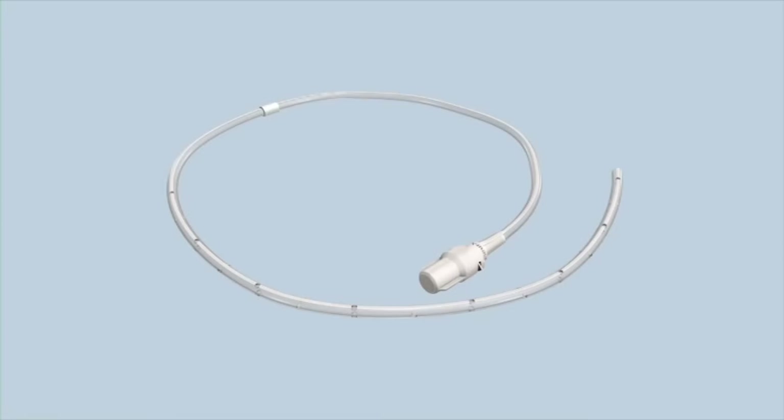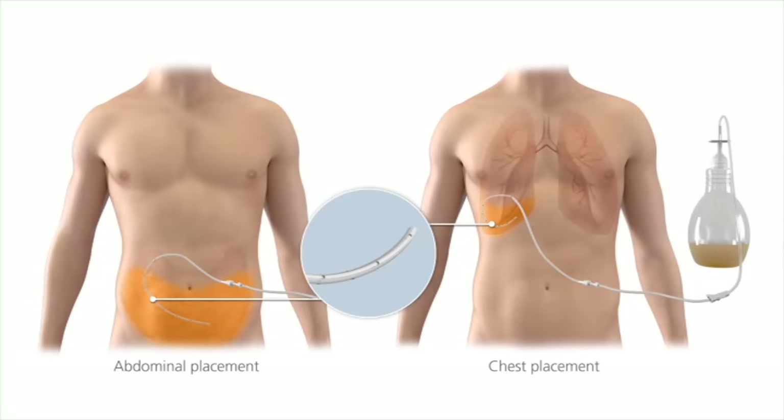This is the Plurex catheter. Part of the catheter stays inside your body, either in your chest or in your abdomen. There are holes in this portion of the catheter that allow fluid to enter. The white cuff in the middle is part of the internal portion of the catheter and should not be visible outside your body. The end of the catheter stays outside your body so you can drain fluid. A valve on the end of the catheter helps keep fluid from leaking and prevents air from entering the catheter.